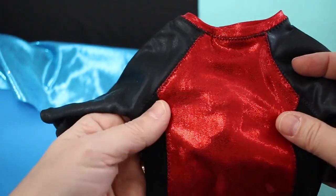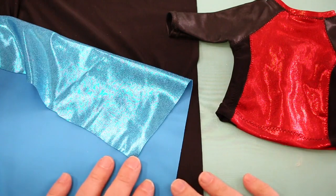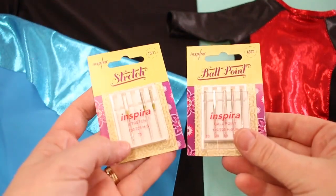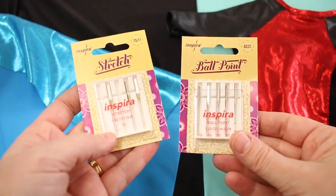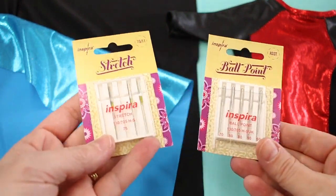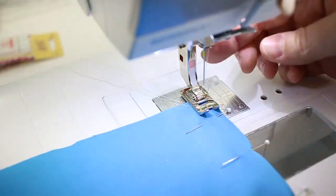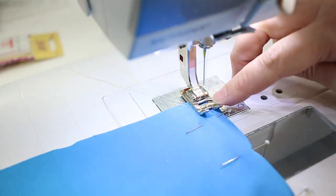This fabric can sometimes cause frustration - it has a sheen and it's pretty thin, but it can also be hard for the needle to go through. I have a few pieces cut out and we have a couple different types of needles: a stretch needle and a ballpoint needle. I'll show you both on the machine so you can see which works better with this particular type of fabric.